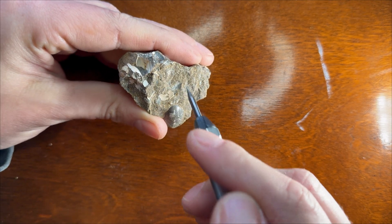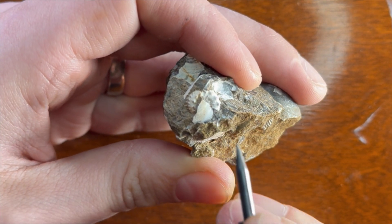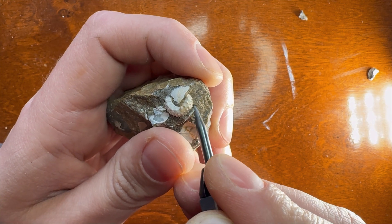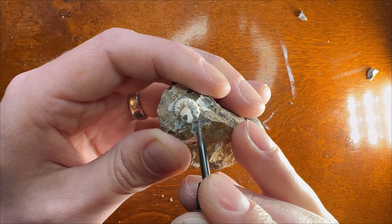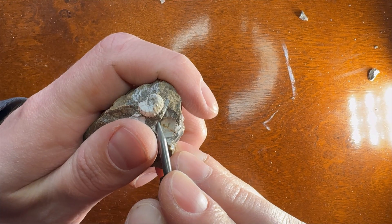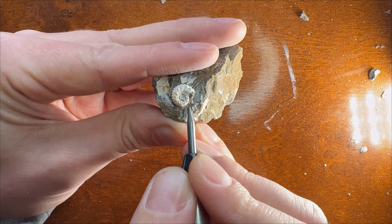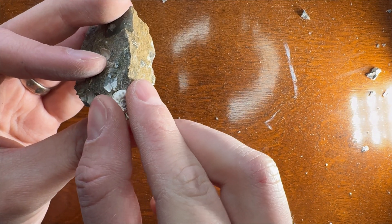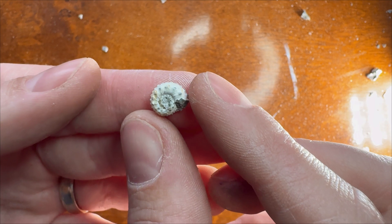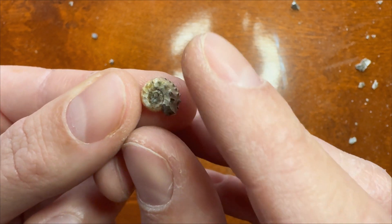Now the ammonite. Some cleaning of the center of this one I didn't manage, so it's not as cool, but I'm afraid it would break if I would try.